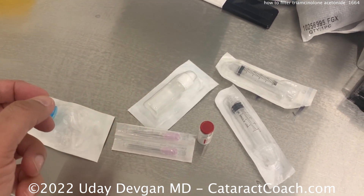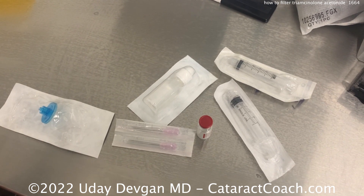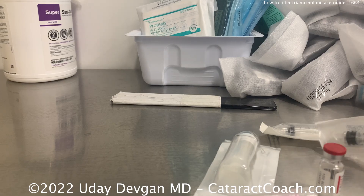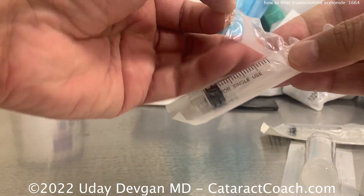I have another video on CataractCoach.com. If you look for Triamcinolone, you'll see how to just resuspend it in the bottle and take out 90% of the preservatives. This is a method to take out all of them.